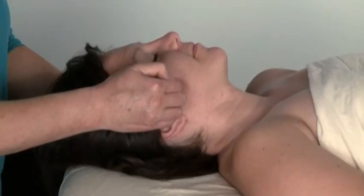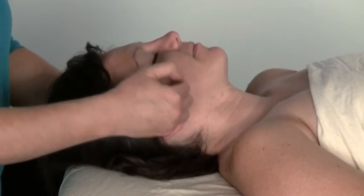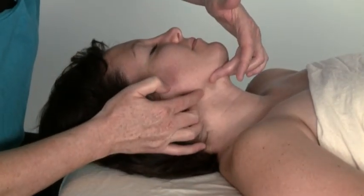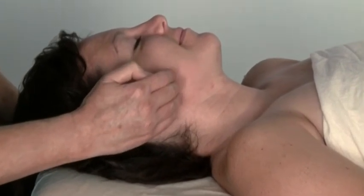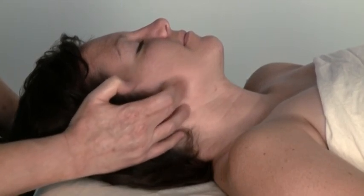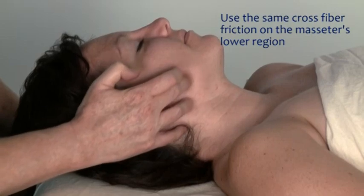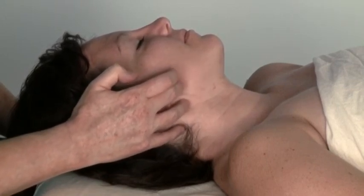Once I finish working the masseter — and I'll be doing this on both sides in a real setting — I'm going to go to where her jaw makes that angle. It's right here. I'm going to go in front of it and do the same cross-fiber move. Go ahead and clench your teeth and relax. You can see how when the muscle shortens and thickens, it moves my finger out of the way — that's one way to tell you you're on the right area. I'm using my middle finger right now. It's not a big space, maybe an inch — not a big space at all.